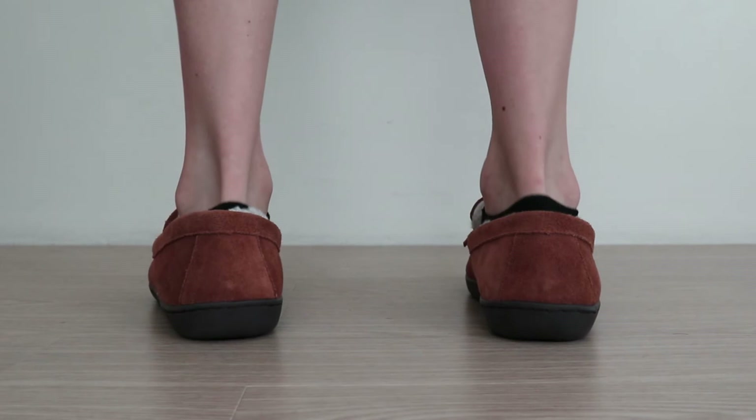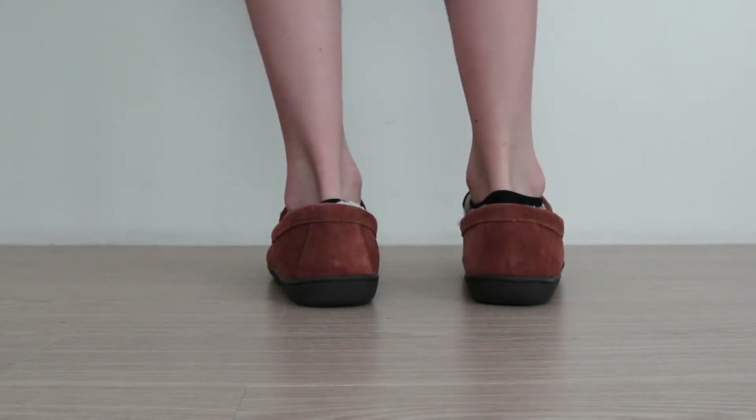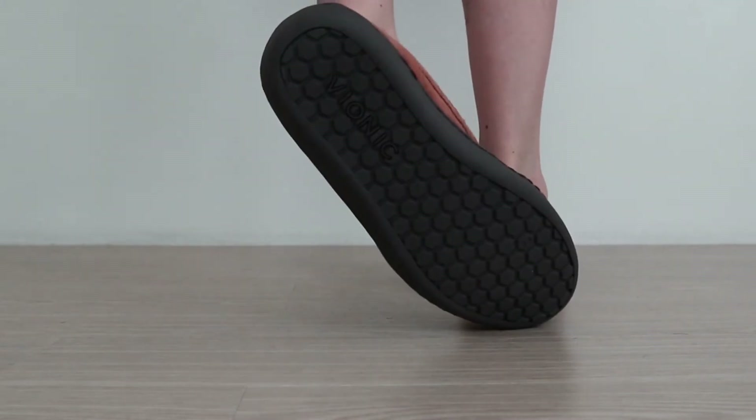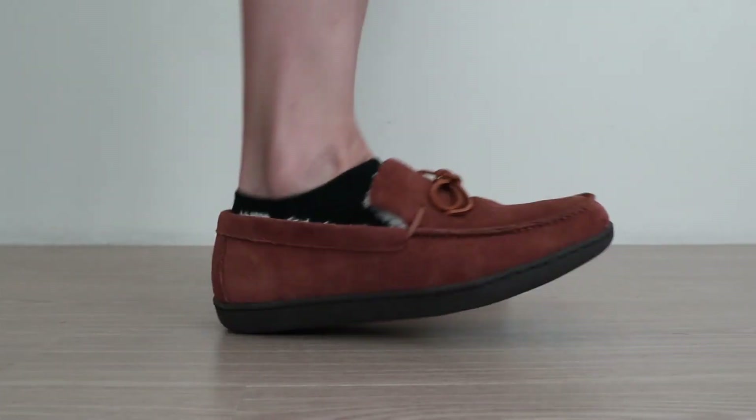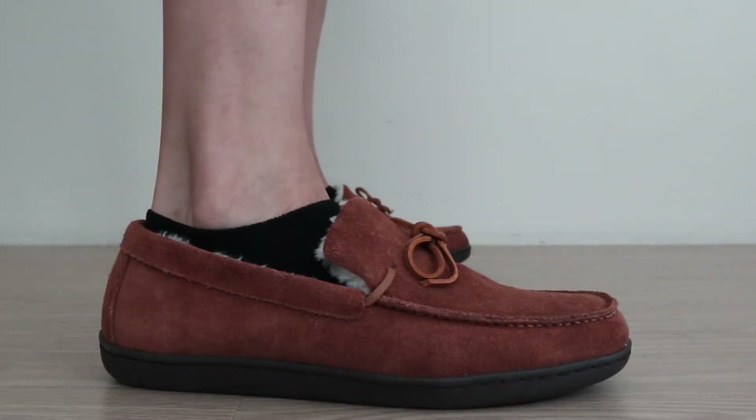Our experience is that this fits pretty much true to size for a narrow foot. Color options are limited to either black or brown, but for this style of slipper, a pattern really wouldn't look that good anyways. Overall, the Vionic Irving Adler gets great reviews online for those suffering from heel pain, which is partly why we've rated it as one of the best slippers for plantar fasciitis. For more pics and information on these and others like it, see our full review in the link below.